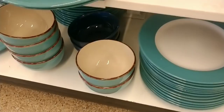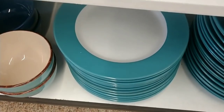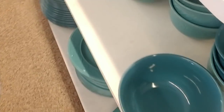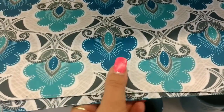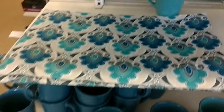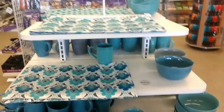We've seen the teal and white plates for a while now — there's also just the teal. But look at this, this is new — it's got turquoise and teal with gray. Very cute! And that's all I see that's new in dishes here.